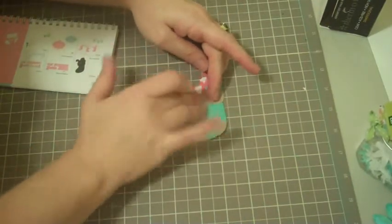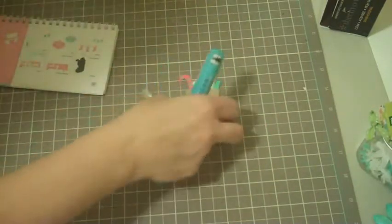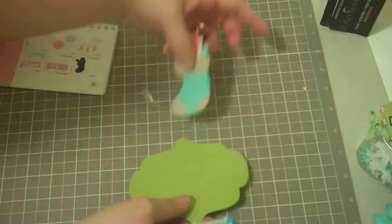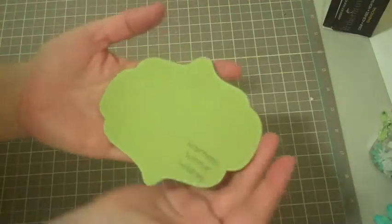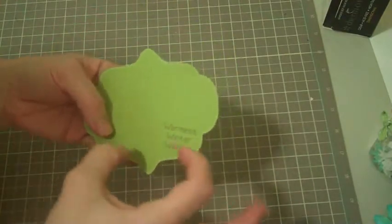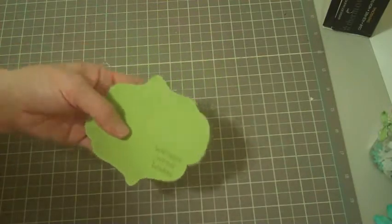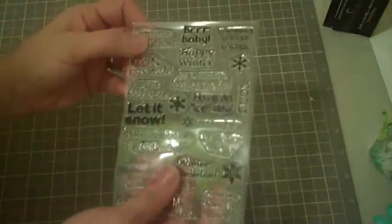I'm going to get my little white gel pen out and do some faux stitching on this. Here's the little top note that I made, and I'm not so happy with this — I stamped it and it doesn't look straight to me, it looks crooked. I do have a fix for this. This stamp is from the My Pink Stamper Winter Puns set — I love it, I think it's so cute.